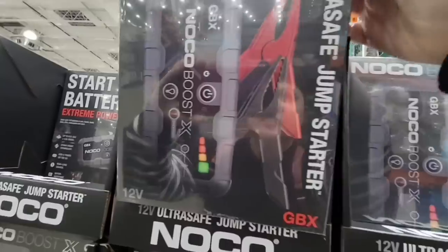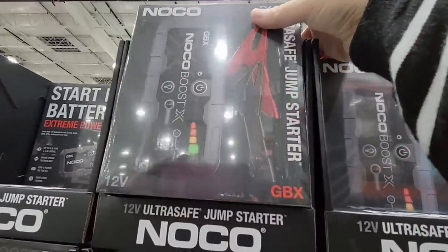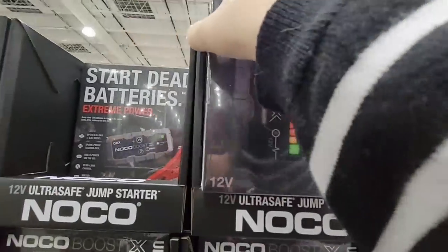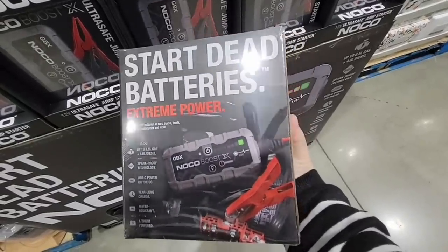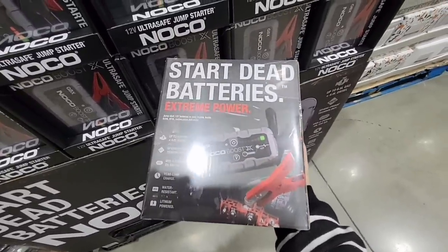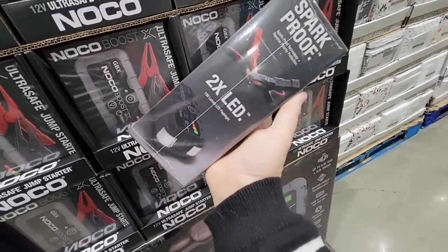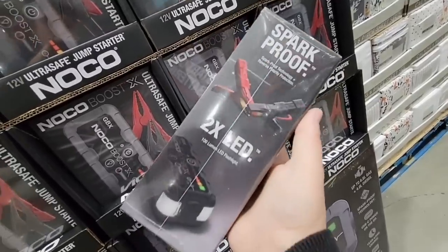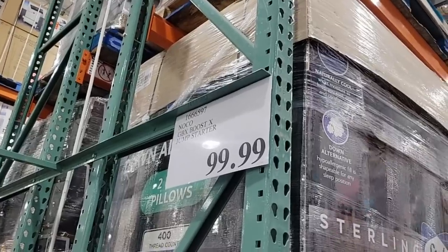Let's continue with this ultra safe jump starter. I'll be honest, jump starters do make me a little nervous because of the spark — the positive and negative — and if you don't know what you're doing you could get hurt. This one is actually ultra safe, which is really cool. It's super light — I'm just holding it with one hand — and it's spark proof. For $100, that is a really good price for this type of item.